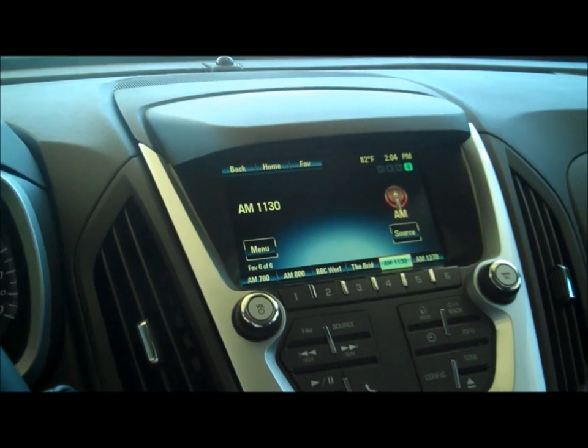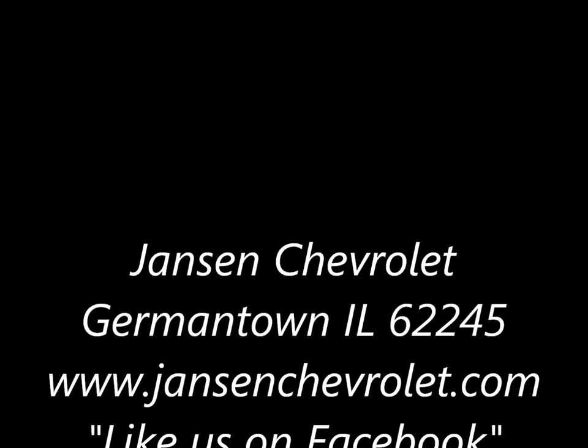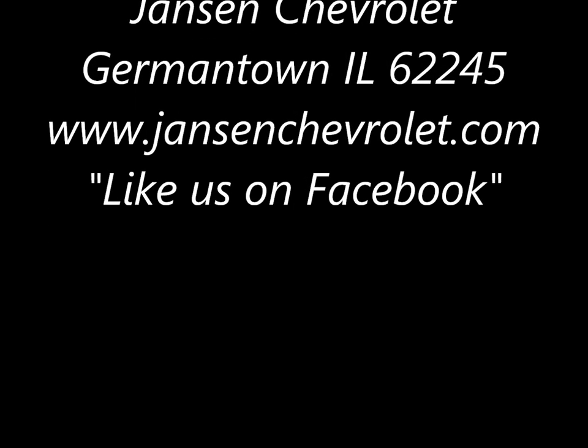Thanks again, guys, for watching and watching my other videos too. We'll see you next time.